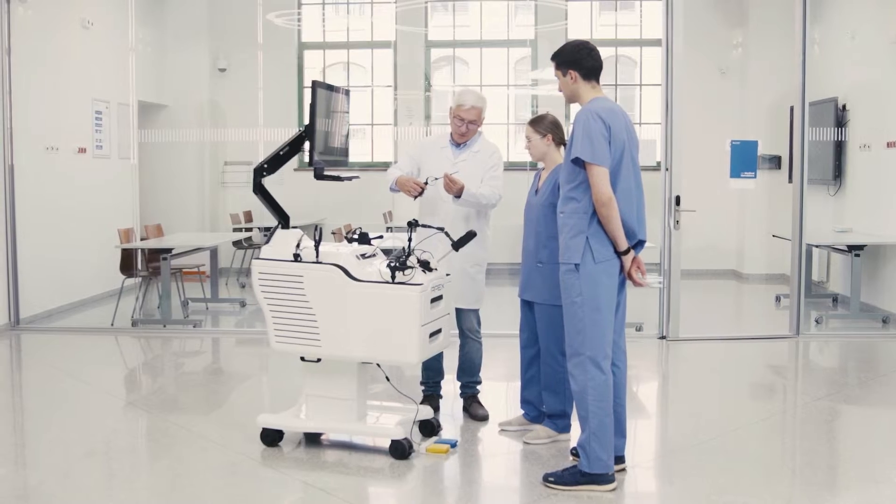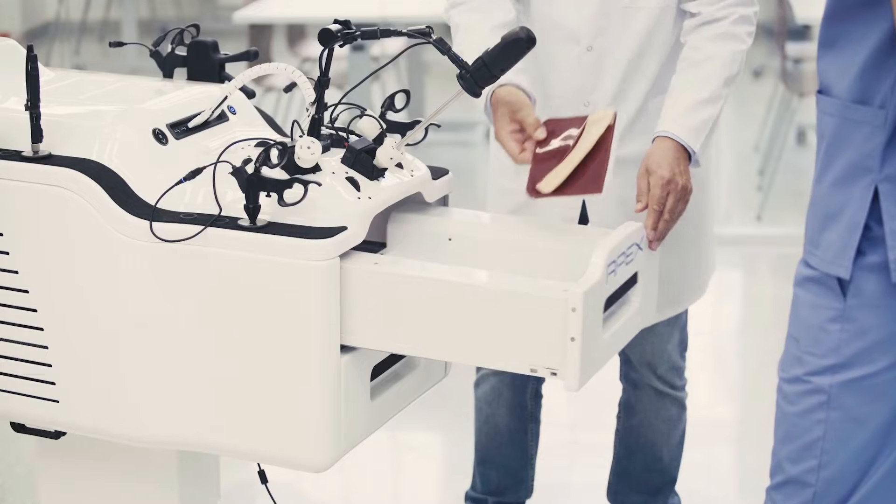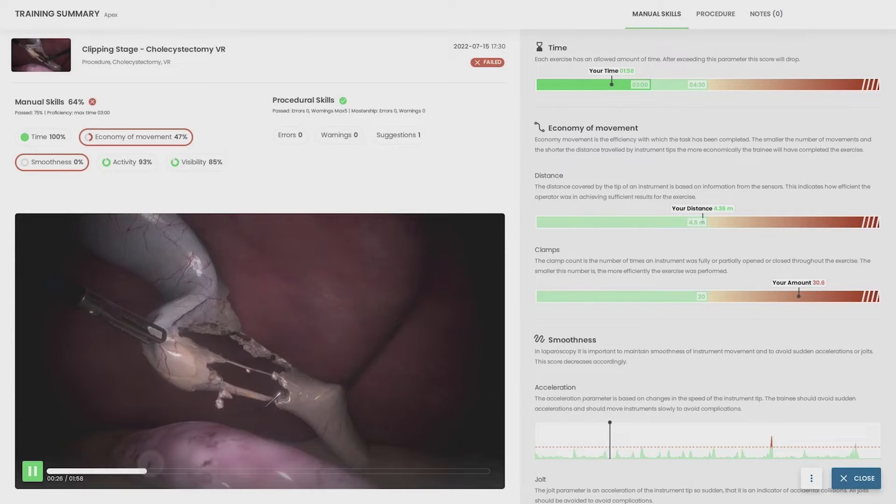Lopero Apex is a workstation for training minimally invasive laparoscopic surgical procedures. The device features a unique hybrid approach to simulation training.